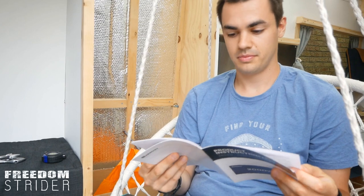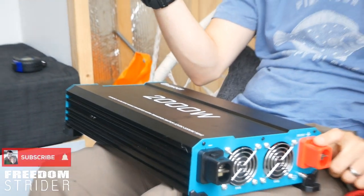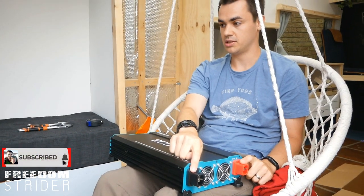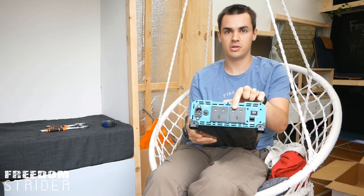Do you know how to mount it? I think so — positive to the battery with a breaker in between, negative to our BMV shunt, and then on the other end plug whatever you want in.